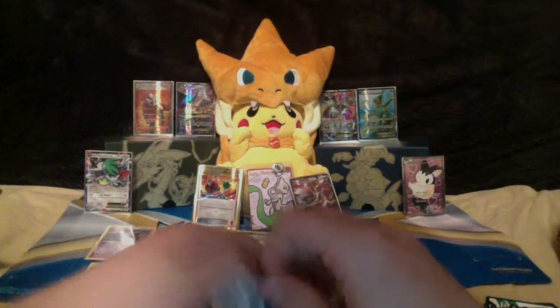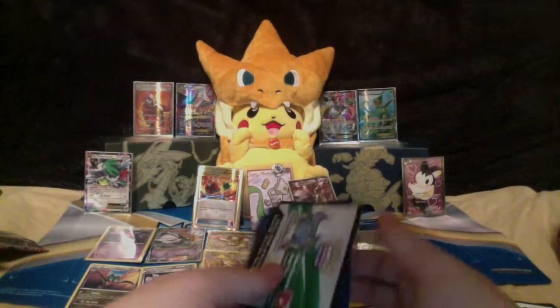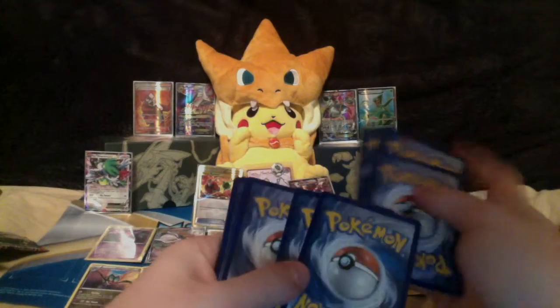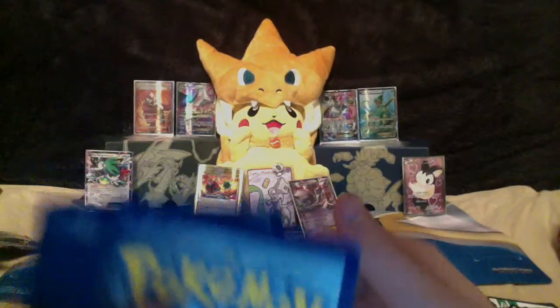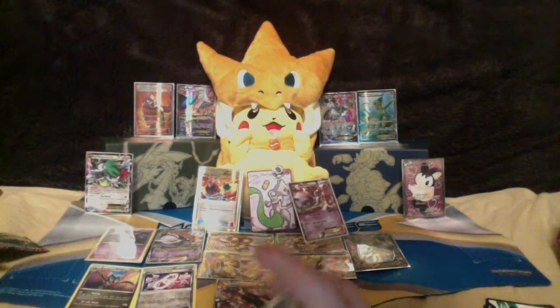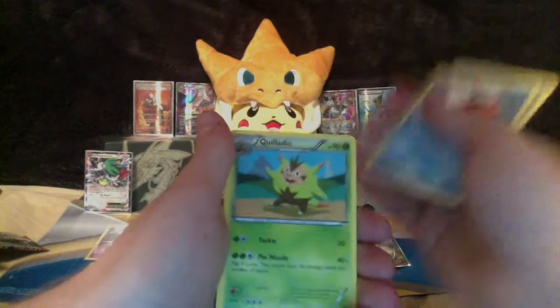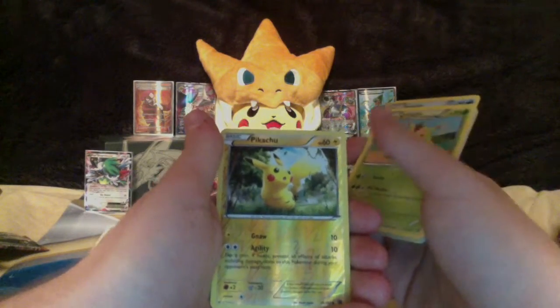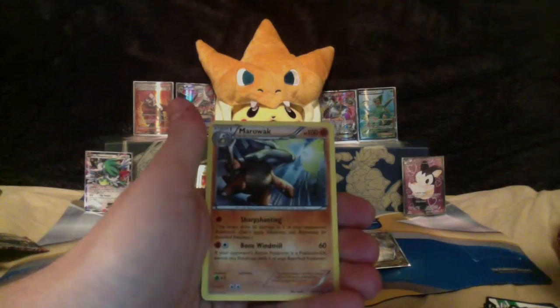I don't know if you can see that — I'll bring it up nice and close. It's very small but that's the reverse, little chip out of the card anyway. Cards: Hoothoot, Mr. Mime, Froakie, Axew, Elgyem, Bridget, Seaking, Quilladin, reverse Pikachu, and the last card of this Elite Trainer Box is Marowak non-holo rare.